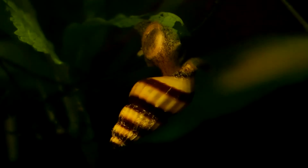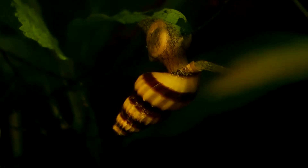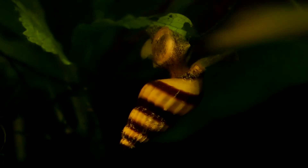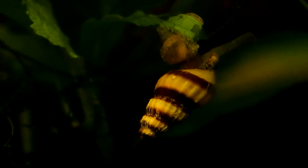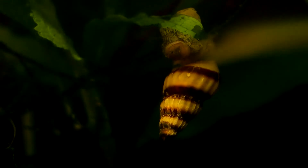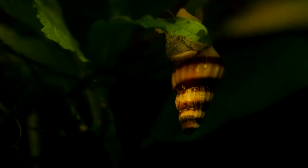Something else to keep in mind about assassin snails: they are not a hermaphroditic snail species. So if you are planning on breeding, you will need to get both a male and female, which could be a bit tricky as there isn't really any way to tell the two apart. I got lucky with this, and am eagerly awaiting the first assassin snail eggs to hatch. If you would like to see future updates including the baby assassin snails, why not subscribe to the channel?